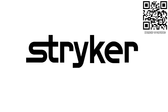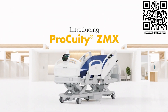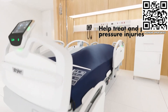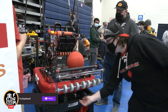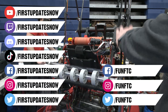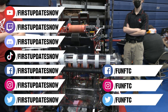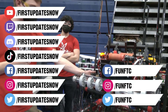Thanks to Stryker Careers for their support. FIRST alumni and mentors are making Stryker a top priority for their internships and careers — Stryker knows that those in FIRST are the leaders and innovators of tomorrow. Visit careers.stryker.com. Thanks for watching — click follow and turn on notifications to know when we're live, view archives at youtube.com/firstupdatesnow, join our Discord at discord.gg/firstupdatesnow, and follow FUN FTC and First Updates Now on Facebook, Instagram, TikTok, and Twitter.